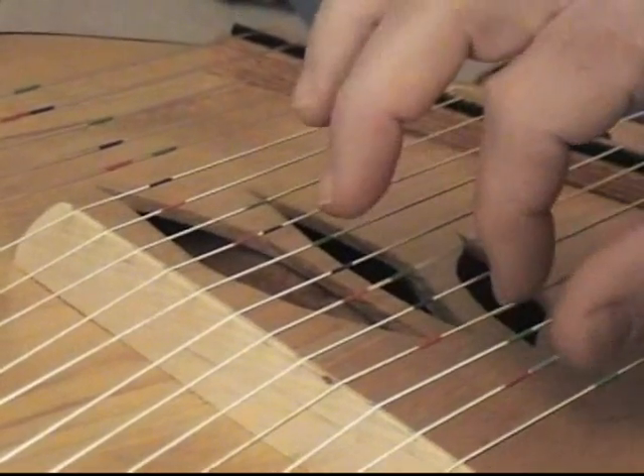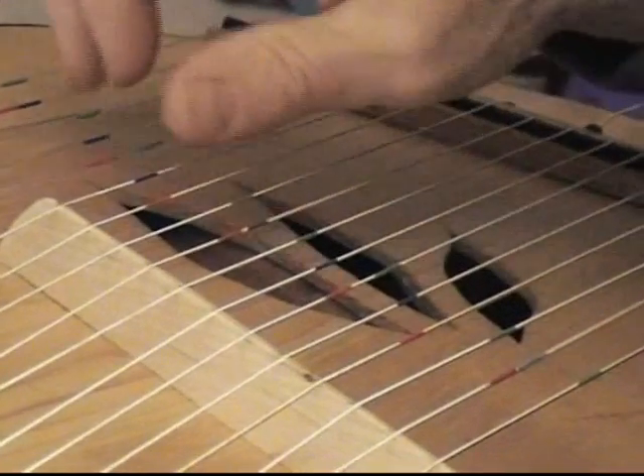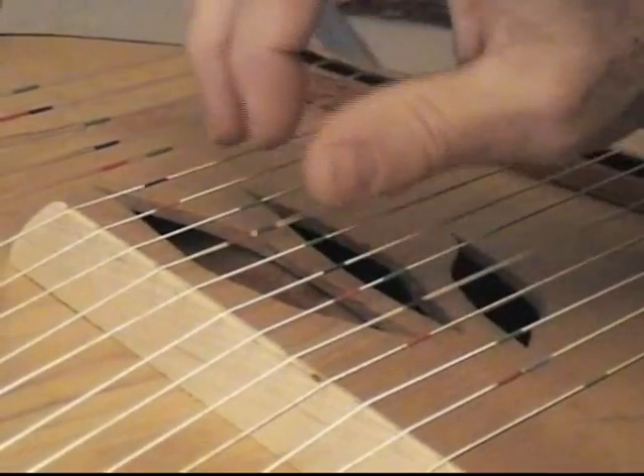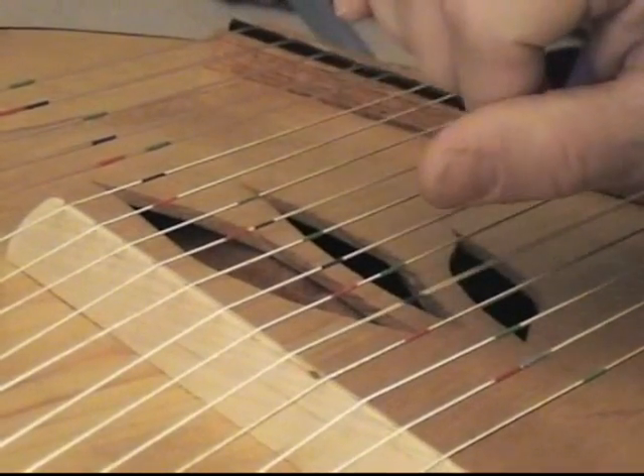Now we can play it together, or we can break it up — so it's kind of like a walk. And of course, once you learn to do that one color, it's easy to transfer that to another color.